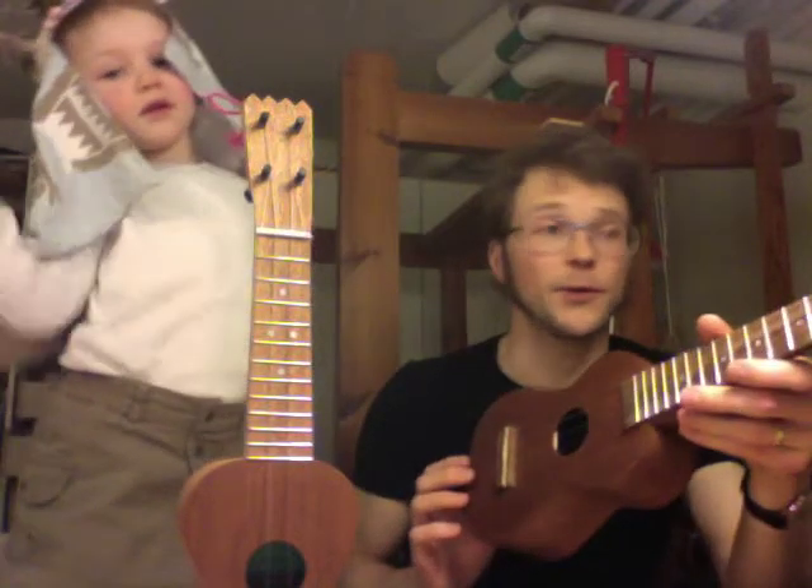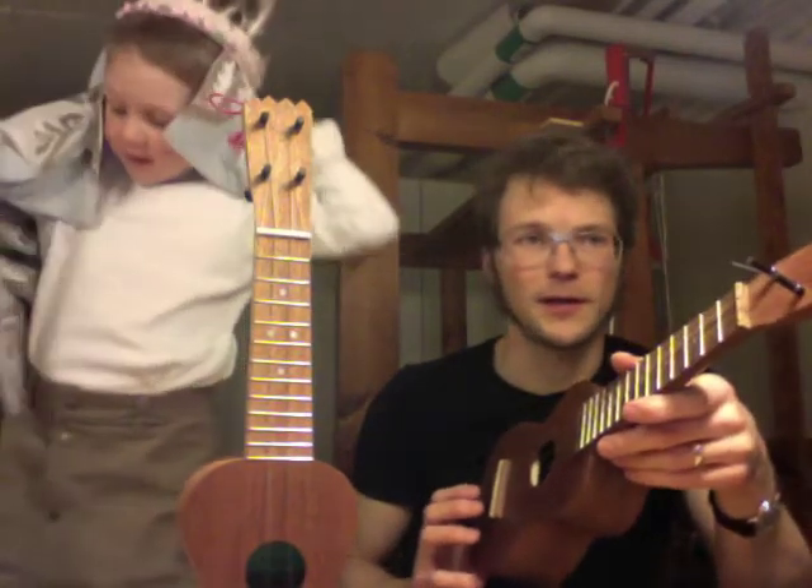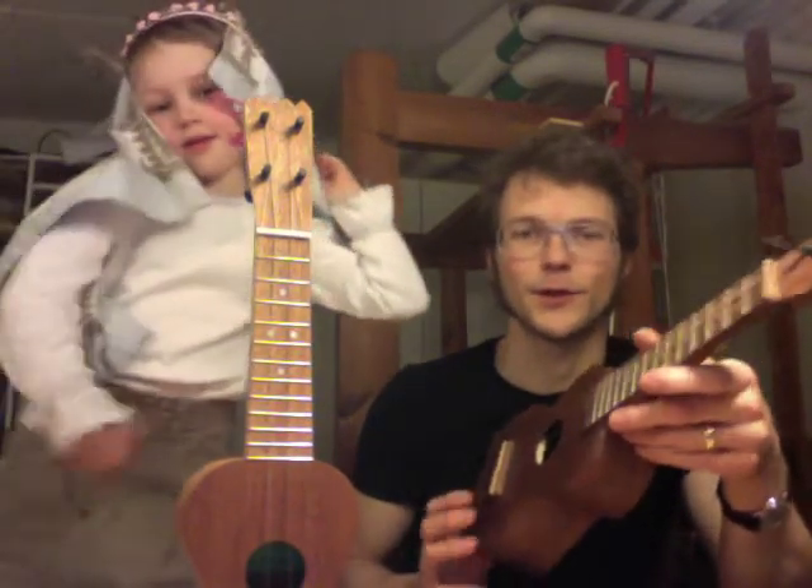I just hope Thomas will enjoy it. The thing is, he doesn't even play the ukulele yet — he'll have to learn. I'll throw in some chord charts, I think.